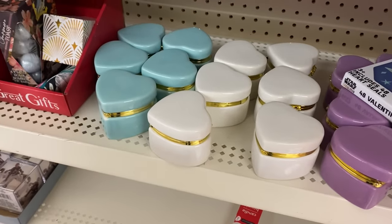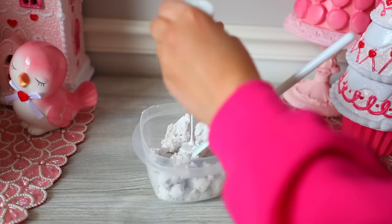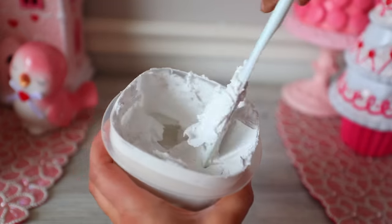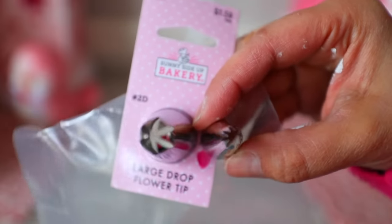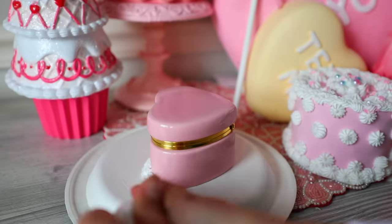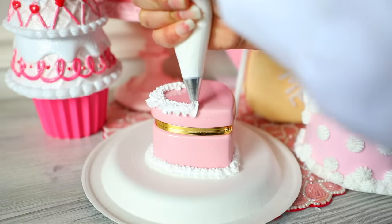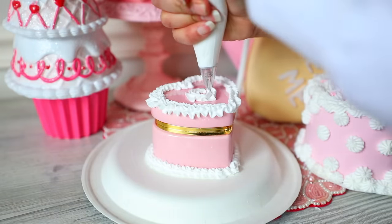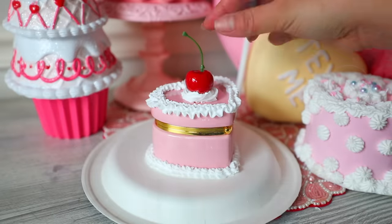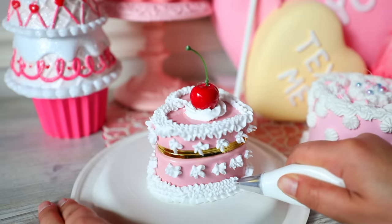I love our next DIY. You're going to get the trinket boxes from Dollar Tree and some spackle. Pour the spackle inside a container you don't eat out of and mix in some paint — whatever color you want — until you get a creamy consistency. You're going to need an icing tip and a piping bag. Put the spackle inside of the piping bag and then start treating this like it's a cake — squeeze the spackle all over the heart creating little designs that look like frosting or icing.